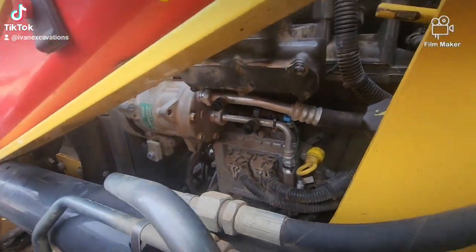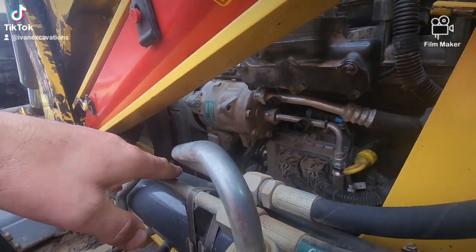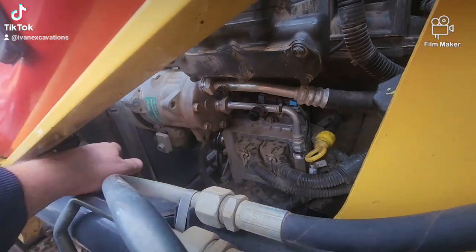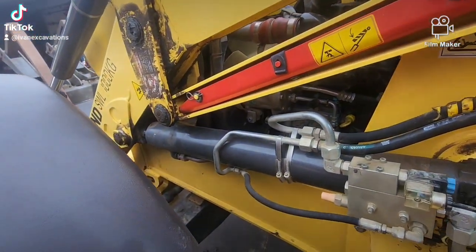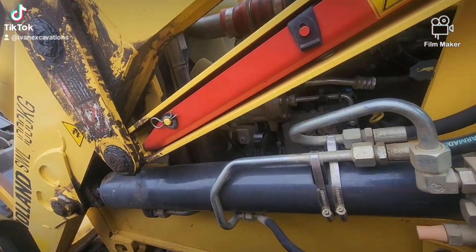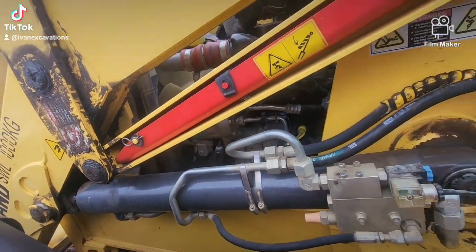We did have to change a few hoses on the aircon. I think we changed that one — it's another one from the front going all the way to the back. It was leaking, and on and on and on, and still doesn't hold up.